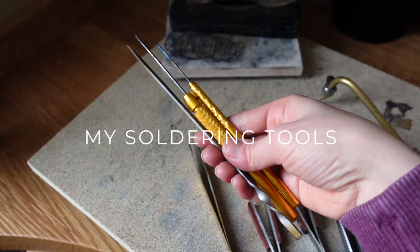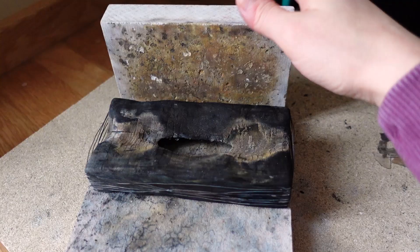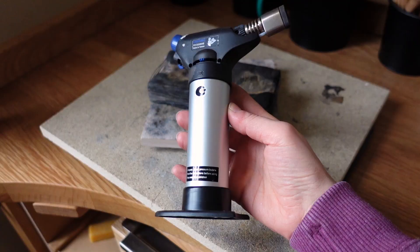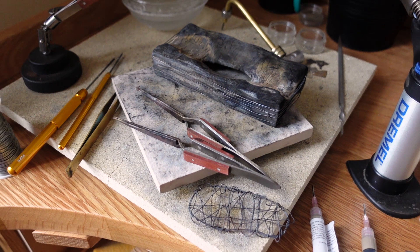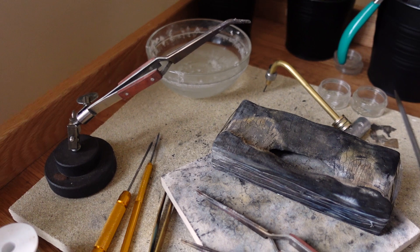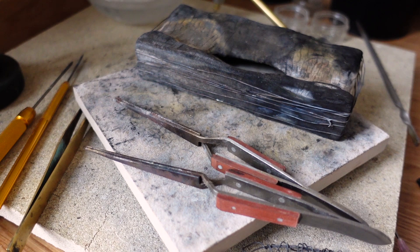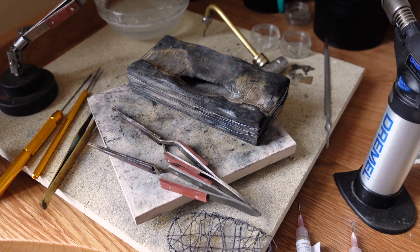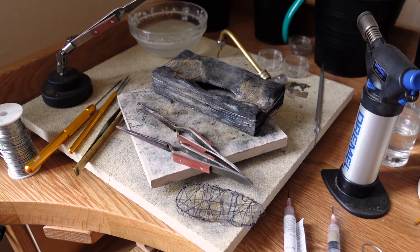Hi everyone, today I want to show you what's on my soldering station. It's not a lot — most of the tools I have are ones I got in the very beginning and I still use them today. I didn't really need anything extra. I've added some bits and bobs which helped me be more efficient and solder faster and better, but everything is very basic.